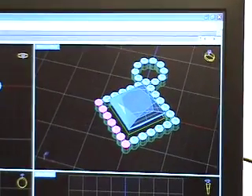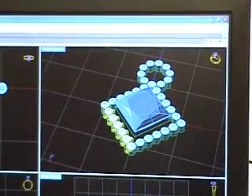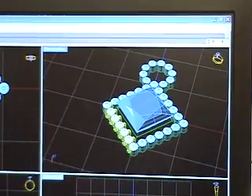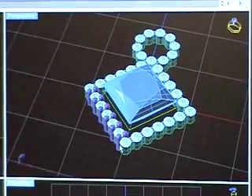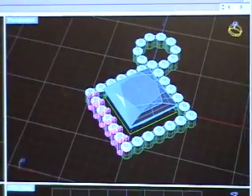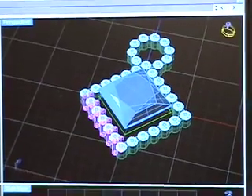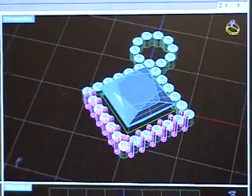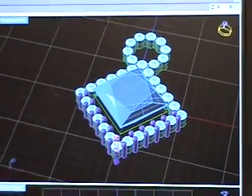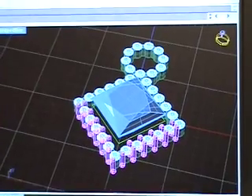Next, the prongs must be placed to secure the stones when they are set. The prongs are made slightly larger than needed, leaving the diamond setters with more metal to work with when it is being assembled. This creates a more solid, finished piece. The designer creates half of the prongs, then duplicates them for a perfect mirror image to ensure precision. Then, using their knowledge of the CAD system, the designer deletes prongs that he knows will be unnecessary.